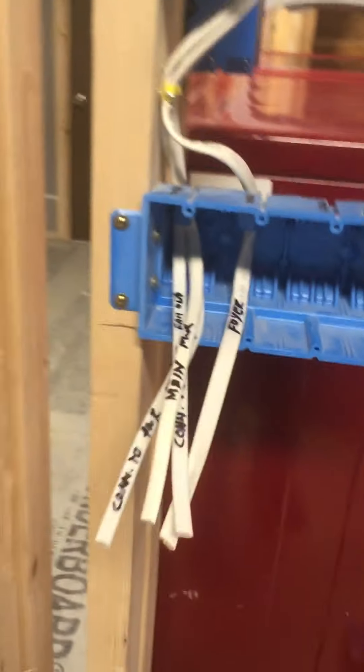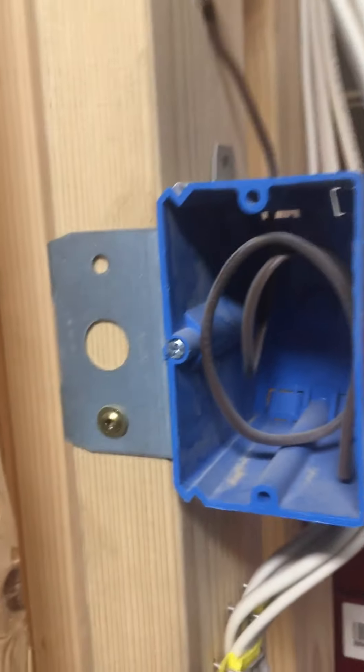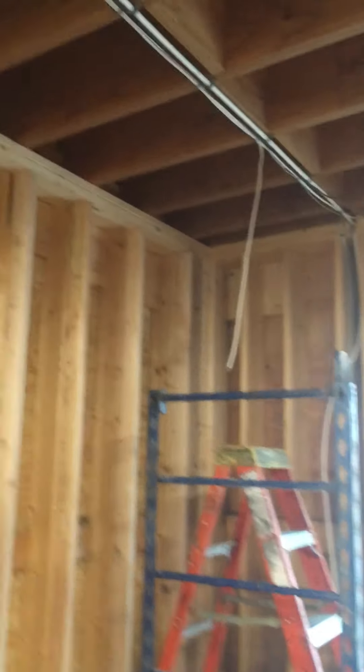You can see we're running our wires — switch wires, feed wires, outlet wires, and receptacle wires. We have a thermostat wire already here from the boiler room. We're figuring out where we want to put our recessed lights, and we already knew what we wanted for switching. This particular box has a couple of uses, which is to control some outside lighting on the decks out there.